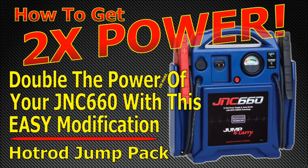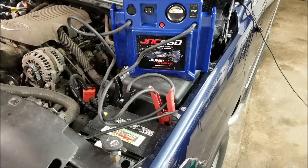Have you ever connected your jump pack to a vehicle and gone to crank it over on a cold winter day with a really dead battery, and all of a sudden realized your jump pack just doesn't quite have enough power? Did you ever wish you could somehow double the power of your jump pack? Well, this is my solution to that.